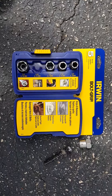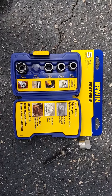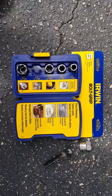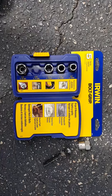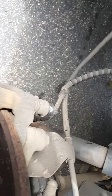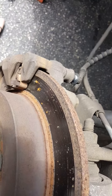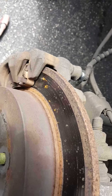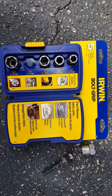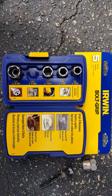Shout out to Lowe's — appreciate what you do for veterans and everybody. This was really hard to get off. I was working on a brake caliper and the bottom bolt had rounded off completely stripped all the way around, so I had to do something different. This is what I ended up going with and it worked for me.